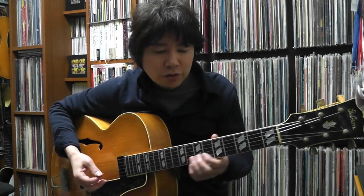Hi, Tak Nagai here. This time we're going to be working on how to apply Clifford Brown's solo on 'All the Things You Are' onto the guitar, an octave lower, which is a little better sounding range for the guitar.